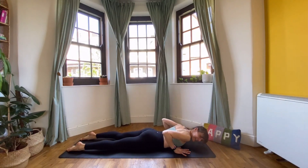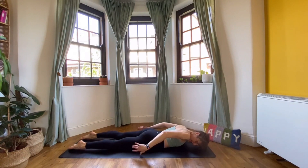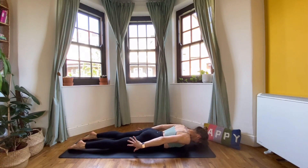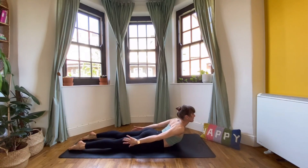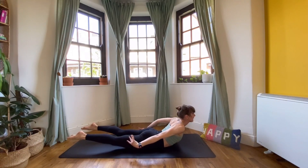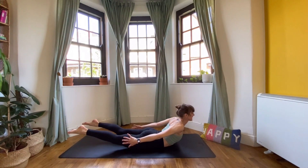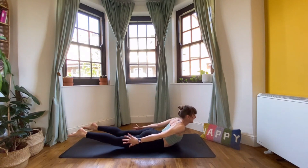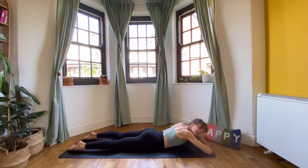Reach the hands back towards the feet, turn the palms in — we're going to take locust. Reach the fingers back, and same as cobra, peel the chest off. Lift the back of the head, lift the chest, and then lift your feet as well. Keep reaching your fingers towards your feet, keep lifting your head and your feet towards the ceiling. One more breath here, then exhale, lower. Cross your forearms over each other and turn your head to look to the right, maybe give the hips a little wiggle side to side to relax the lower back.